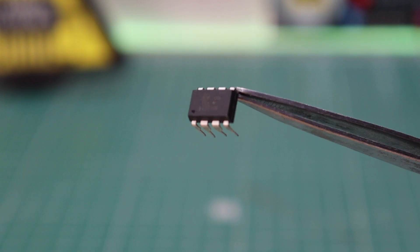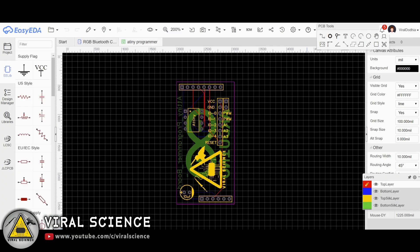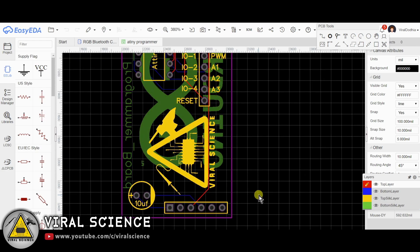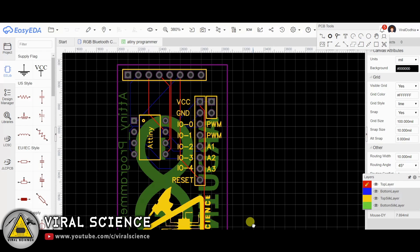First we will need to program this ATtiny85. You can follow the circuit diagram to connect your ATtiny with Arduino. To make it simpler, I am designing my own PCB to program our ATtiny85 microcontroller.